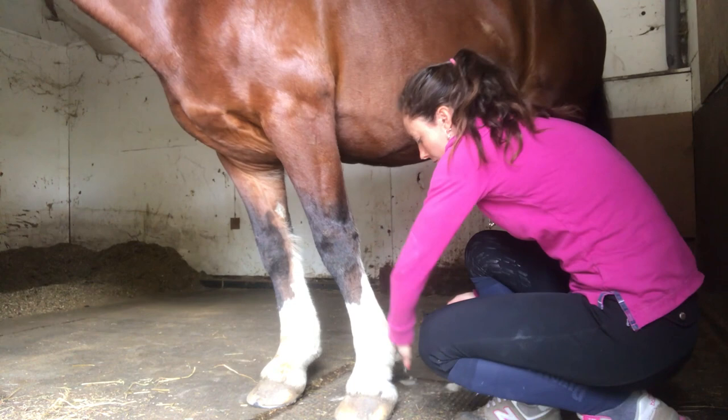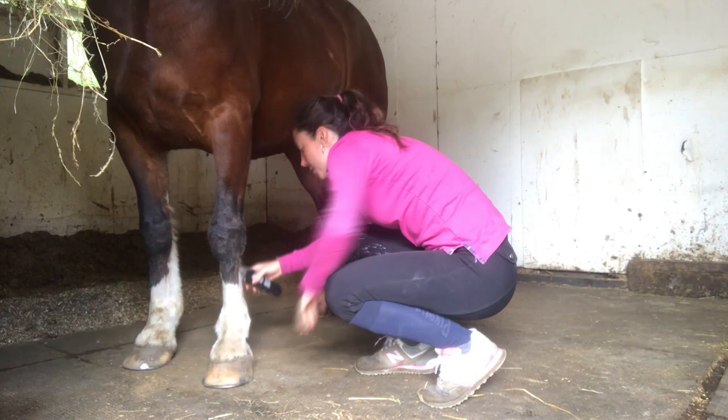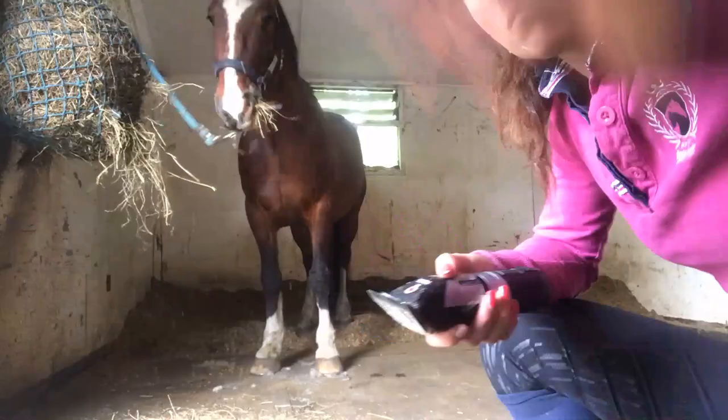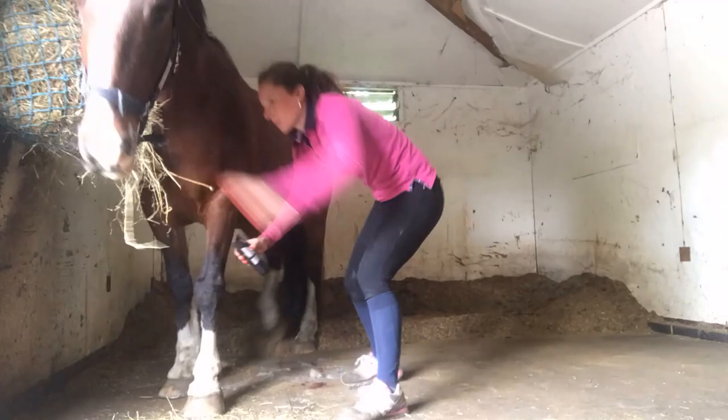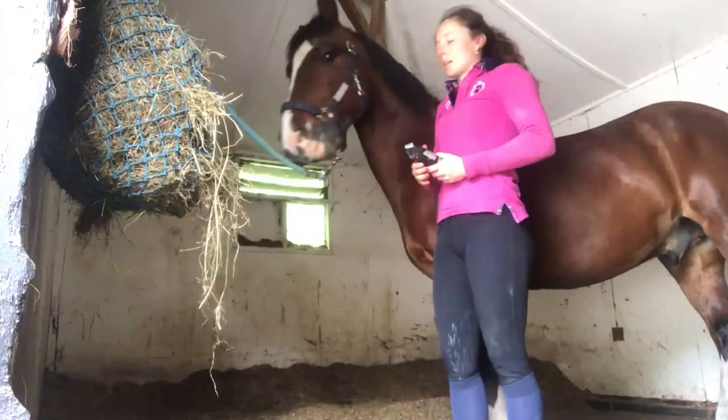With Max, because he doesn't like his legs being done, I actually don't put the clippers that close to his skin — I'm a tiny bit further away, so I don't get quite as nice a cut. We're going to do his face next; I'm not quite finishing his legs.